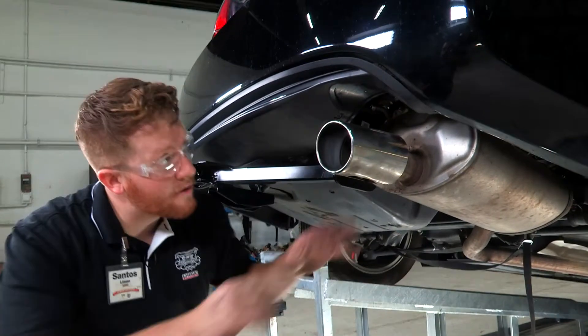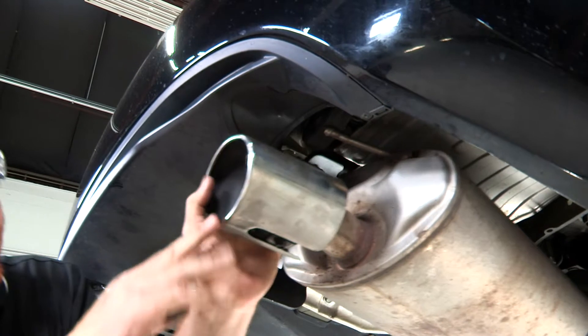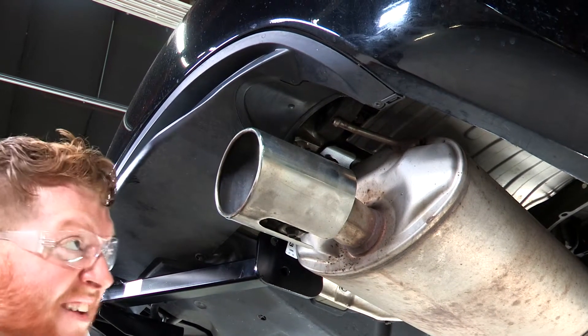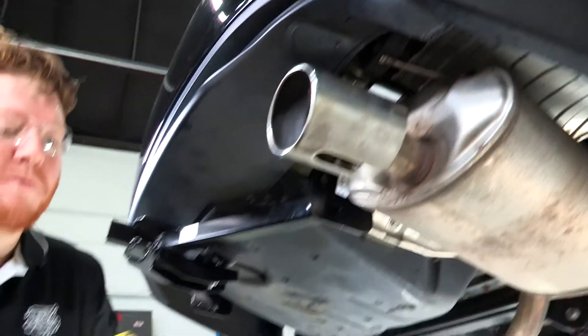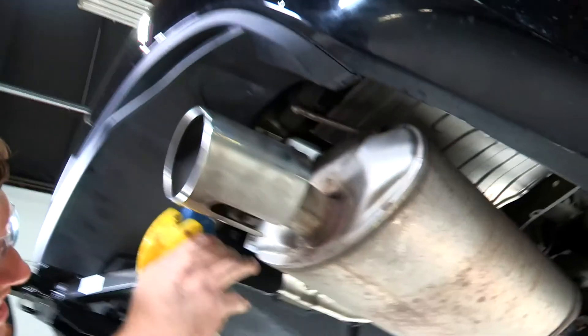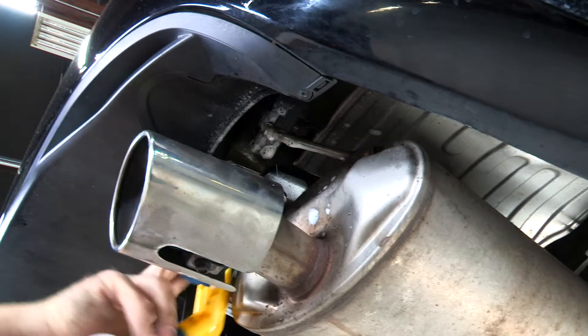Once we have that isolator on, we'll move to the most rear end of the vehicle and put this one on. This one can be a little tight and more difficult to put on, so we're going to spray it with some soapy water just to help slide it on easier. We'll get it into the holes.